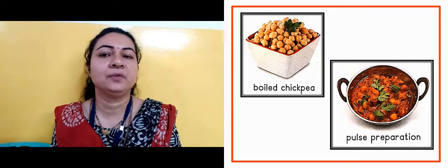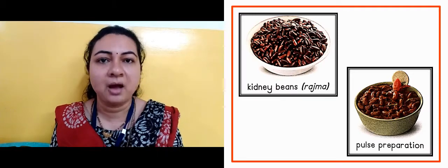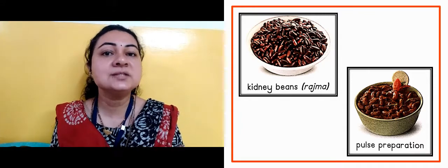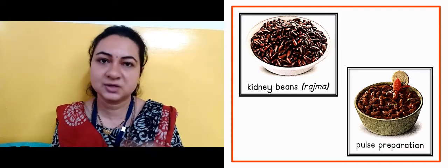Now in the next slide, this is kidney bean — matlab rajma. Rajma bahut healthy hota hai. And pulse preparation is shown — uski jo sabzi banakar rakhi na, uske baad roti ke saath usko khaata hai.